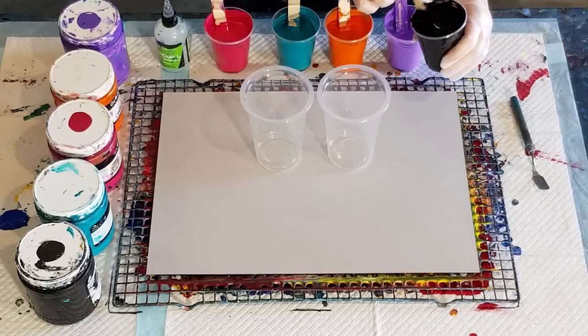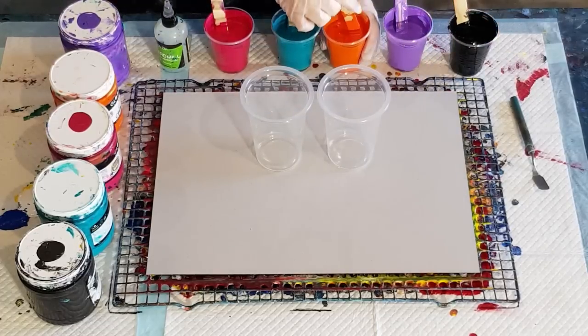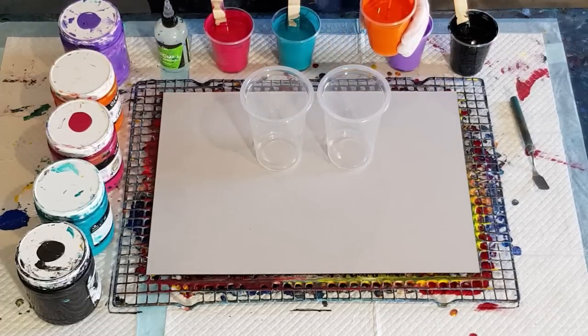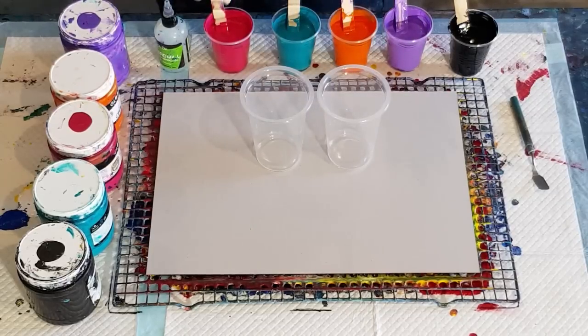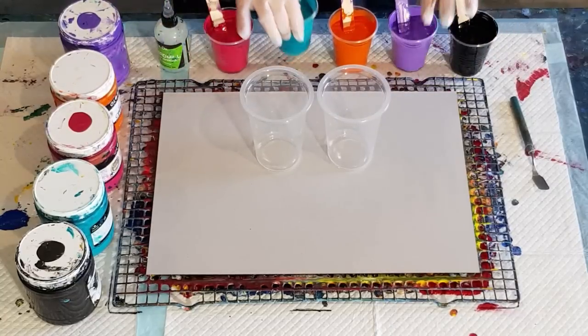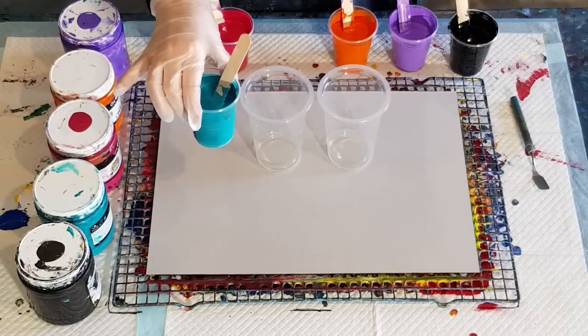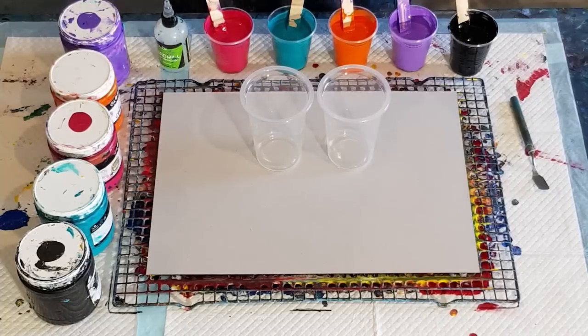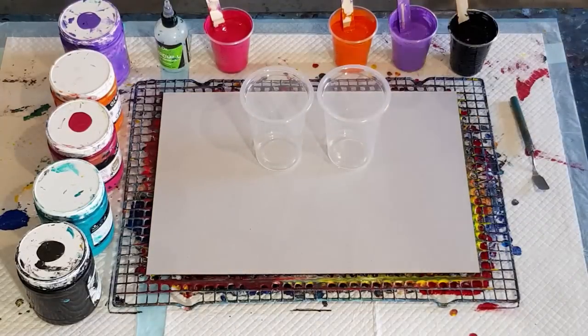I went 60 grams of pouring medium and 50 grams of black, and the same with the orange - 60 grams of pouring medium and 50 grams of paint - because they were so thick. These two were equal parts paint and pouring medium. The turquoise was extra thin so it had 50 grams of pouring medium and 60 grams of paint, so that they're all the same consistency.